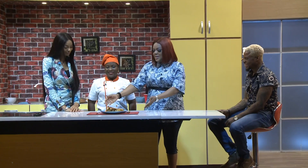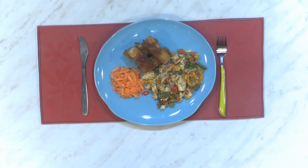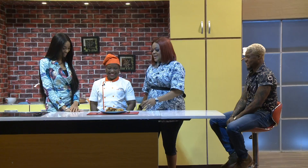This particular meal was made with love and affection. It was Chef Nikke. Please have a taste and tell us what you think.